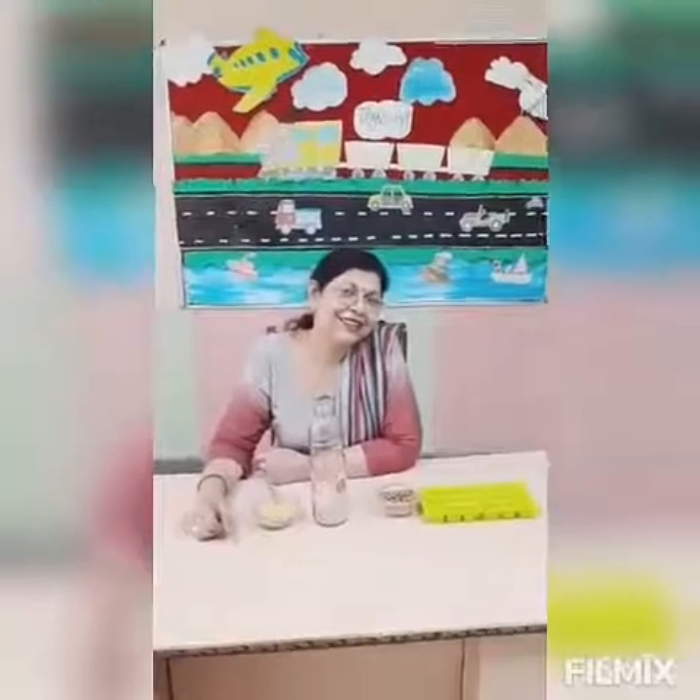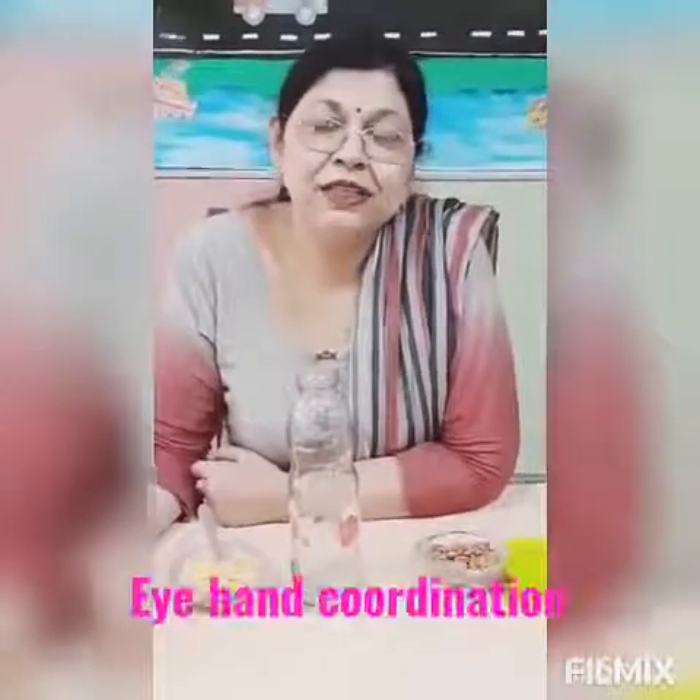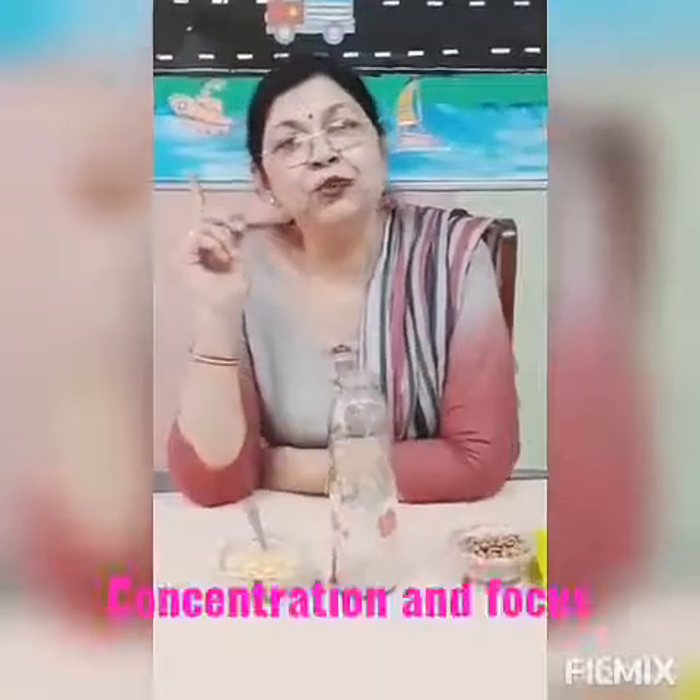Good morning everyone. Hope you are enjoying your holidays, but it is our duty during the holidays to keep our children busy with some quality exercises and activities. So today again we are here with some more fine motor skill activities that will improve eye-hand coordination, wrist muscles, palm muscles, as well as the tripod muscles, and improve the concentration and focus of your child. So let us start the activity.